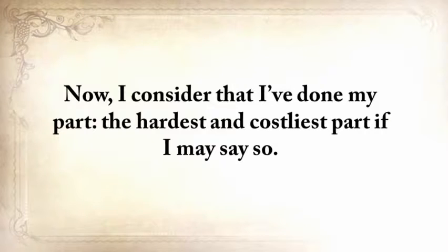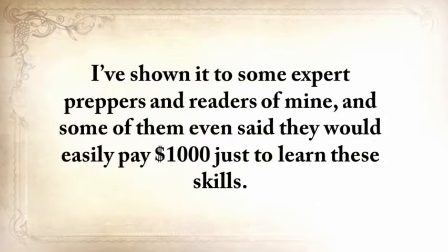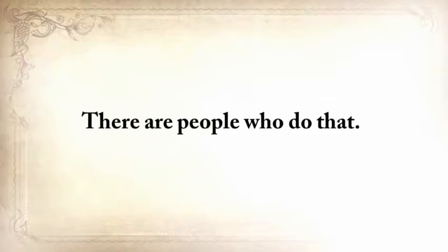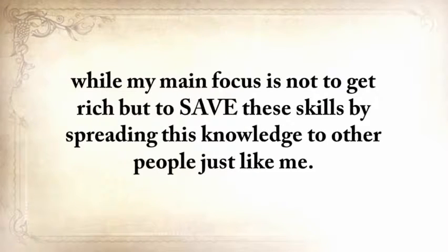I consider that I've done my part — the hardest and costliest part, if I may say so. All you need to do is make sure that you hand this knowledge over when it's time to, and take full advantage of it until then. Some expert preppers said they would easily pay $1,000 just to learn these skills. I even thought of creating a weekend workshop and charging at least $500 for a seat — a lot of people do that. But I realized that would be wrong because only a handful of people would actually learn the lost ways, and my main focus is not to get rich, but to save these skills by spreading this knowledge to other people just like me.